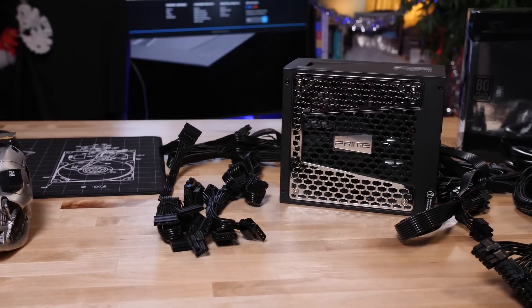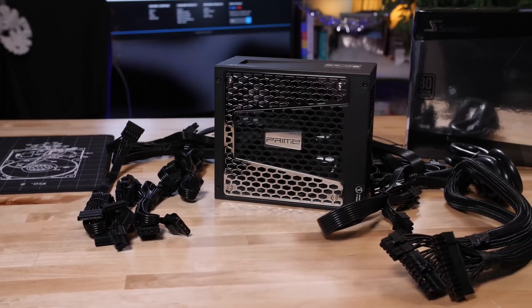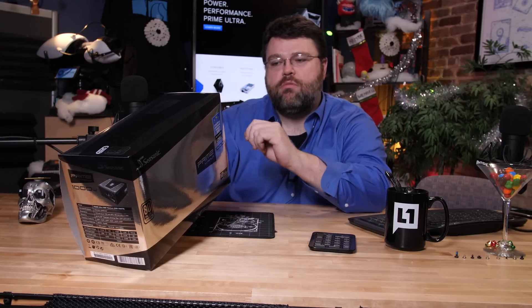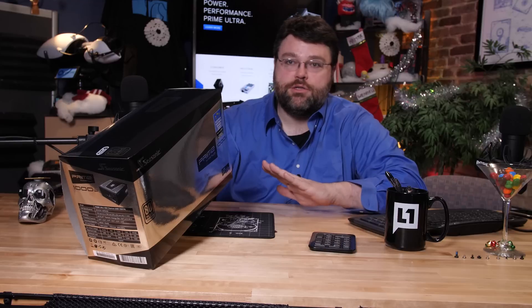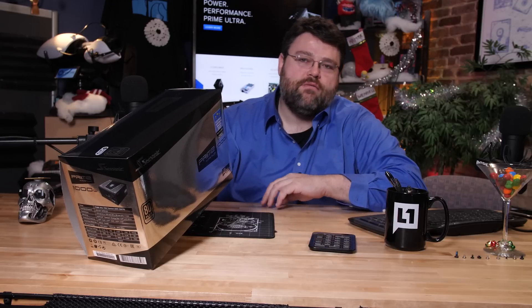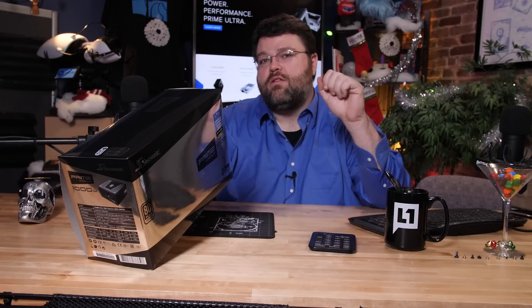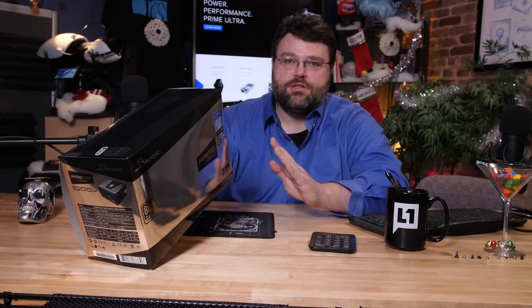The cable breakdown with this kit is actually pretty interesting. The power supply has two eight-pin CPU power connectors, which is great for modern motherboards and overclocking. It also has eight six-plus-two-pin PCIe power connectors. There are four six-plus-two-pin cables that are just one connector each — four dedicated connectors — and then two cables that have a shared six-pin connection, so you could run four independent connections to four different graphics cards, plus two cables that have shared two PCIe six-plus-two connectors for an additional four graphics cards.